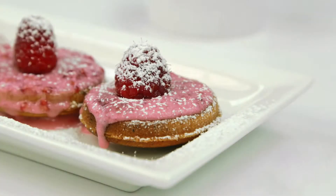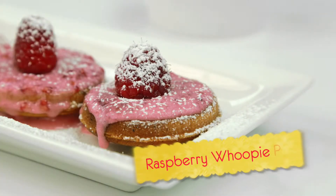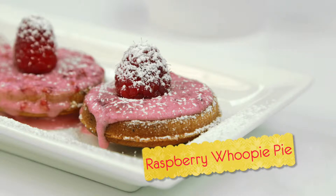Welcome back to Holtzian's Kitchen. In this episode, we're going to show you how to make some delicious raspberry lemon whoopie pies.